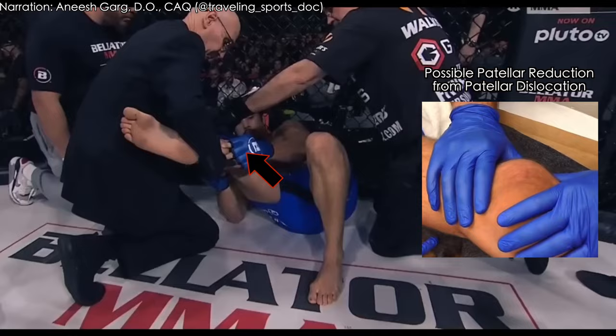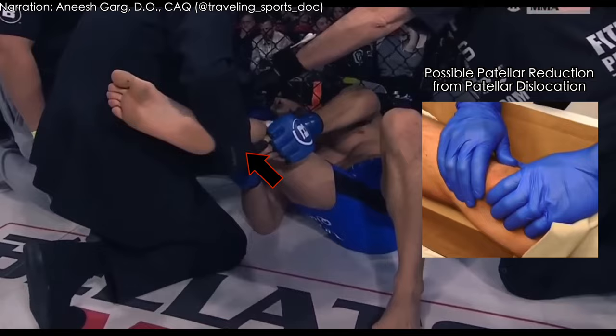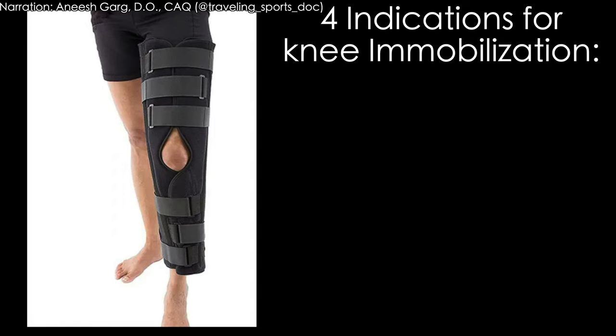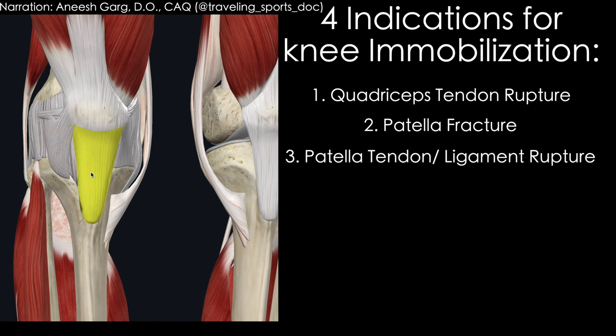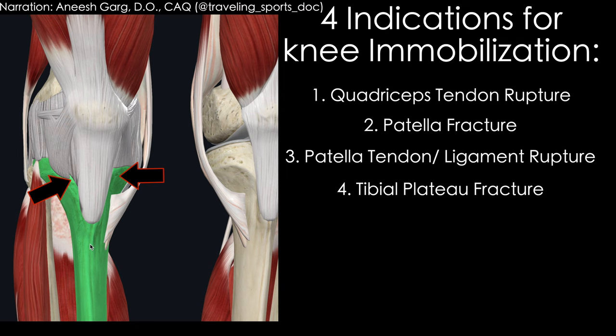From this point on, he's likely going to have to go into a knee immobilizer from an acute standpoint. From my experience, there are really only four reasons you need to put somebody in a knee immobilizer: first, a quad tendon rupture; second, a patella fracture; third, a patella tendon rupture; and fourth, a tibial plateau fracture. Those are things that need to be stabilized in a knee immobilizer.